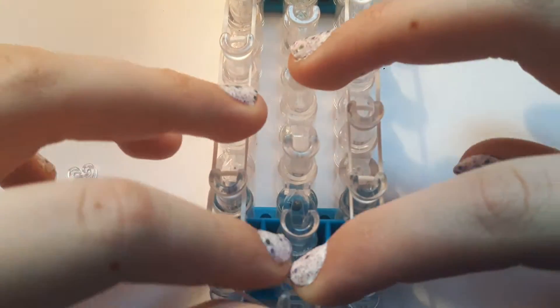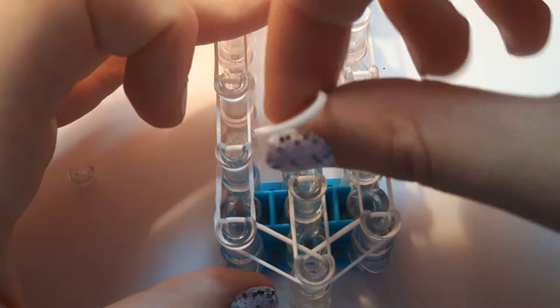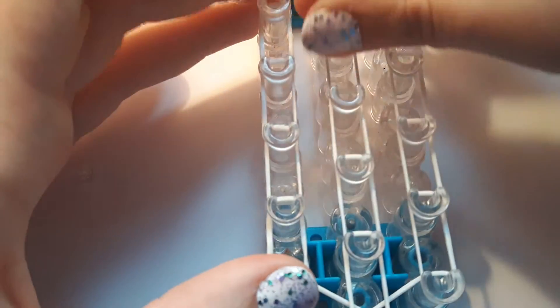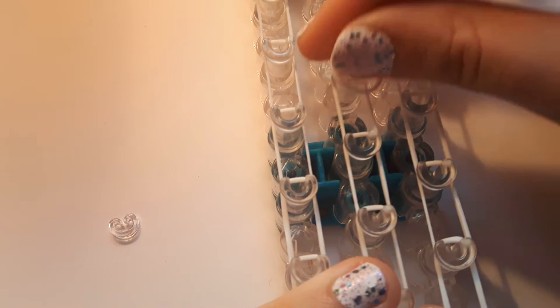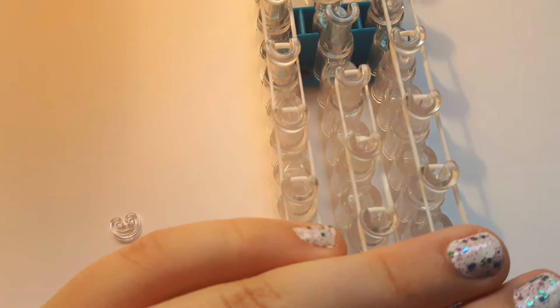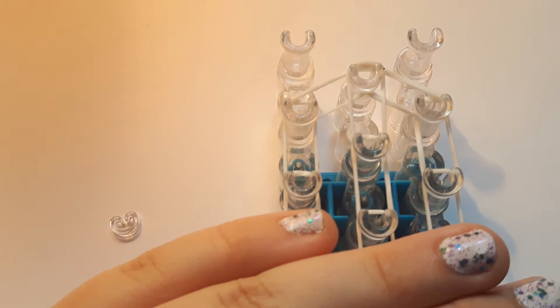Now we're actually going to be placing the centre single chain going up — I'm going to be doing it in white again. You're just going to do a single chain going all the way up the centre, so that when you get to the top, all the pegs will be filled except the top two.